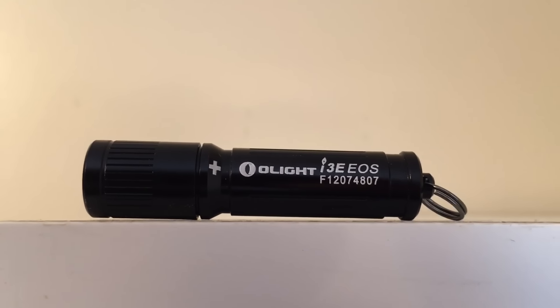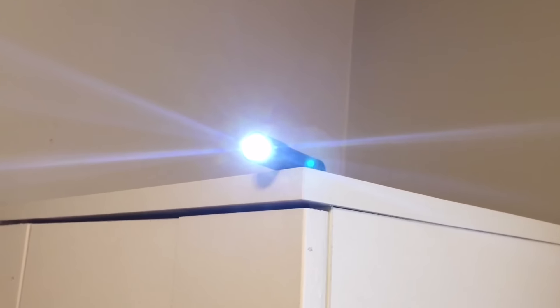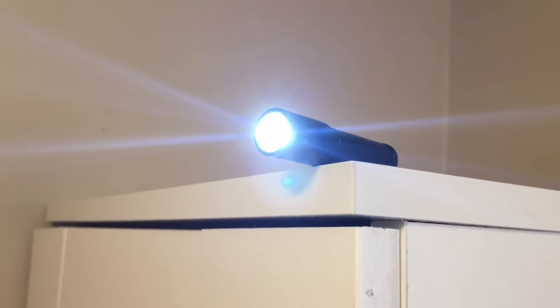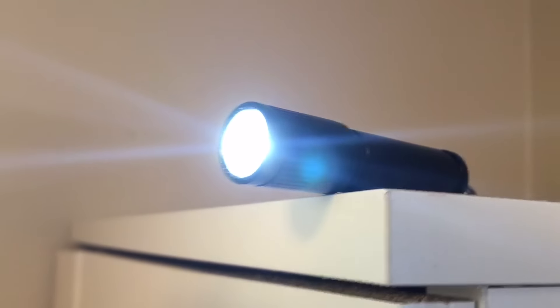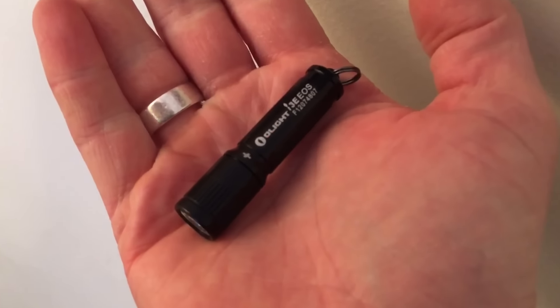This is a keychain flashlight that runs on one AAA battery and gives you 90 lumens of output. It comes in a variety of colors like black, purple, red, orange, and gold. Every one of those colors except for silver gives you 90 lumens. The silver one has 120 lumens of output.